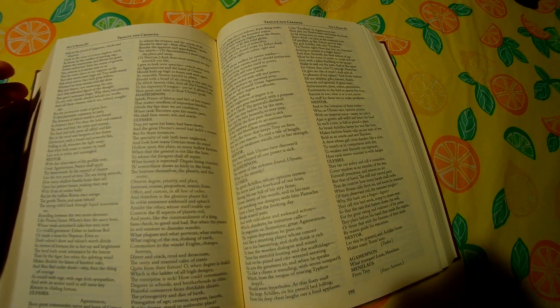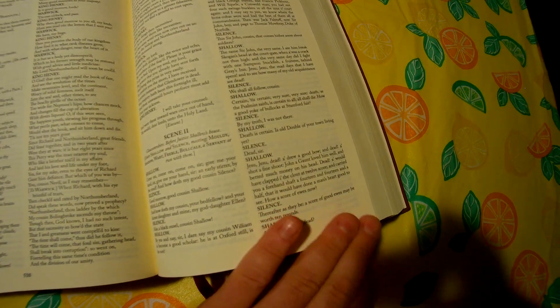One thing I will say is, in addition to — obviously — it's written in Shakespearean English, I do not like this font. The size of the font, in addition to whatever kind of font that it is, is not my favorite. I don't like that.